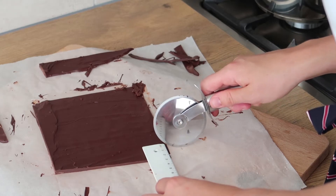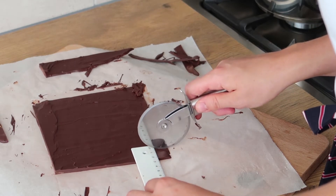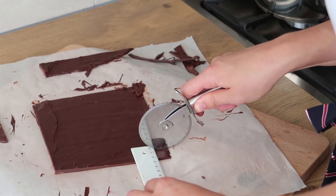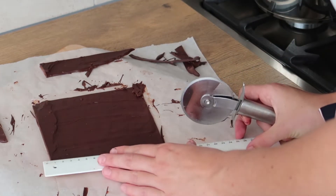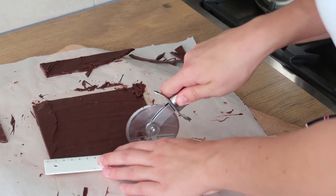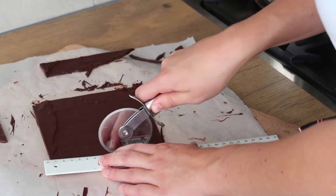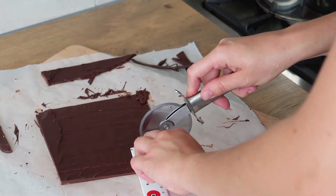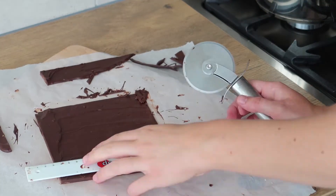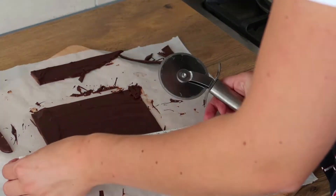Now this is the hard part because you have to make squares. I made squares of 2 by 2 centimeters — do whatever is the best and easiest way for you. I have to say, this was very difficult. The best thing I think you can do is get an ice cube tray and put chocolate inside of that. But I didn't have it, so I did it this way. Just make squares — as many as you can.